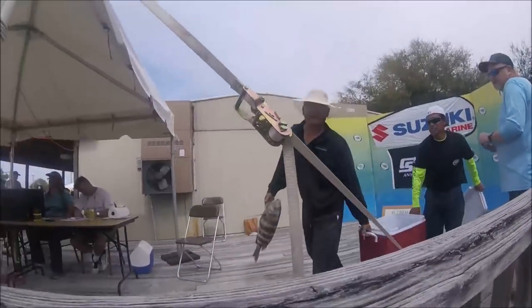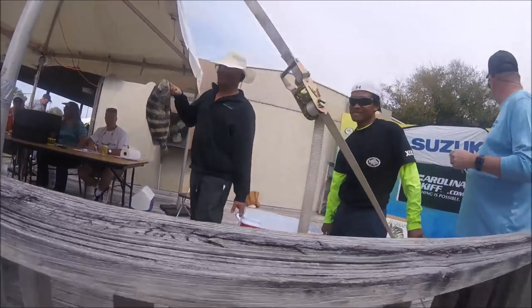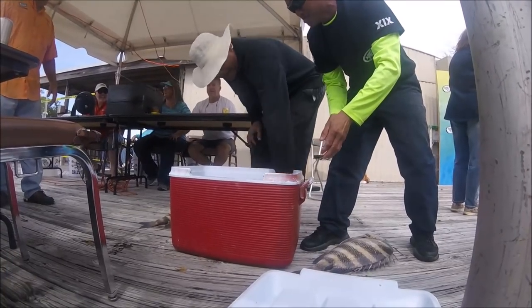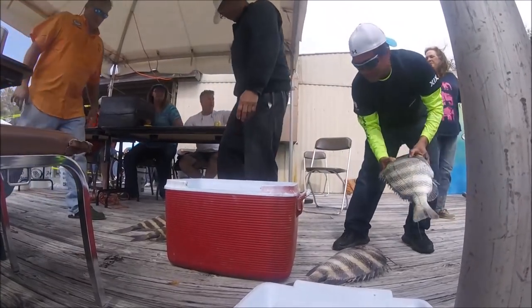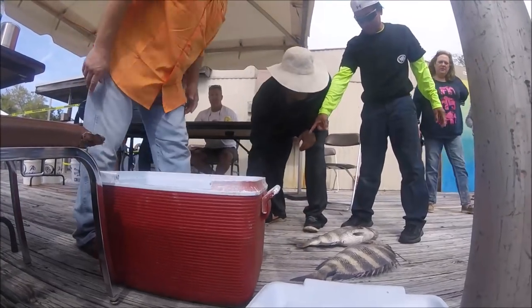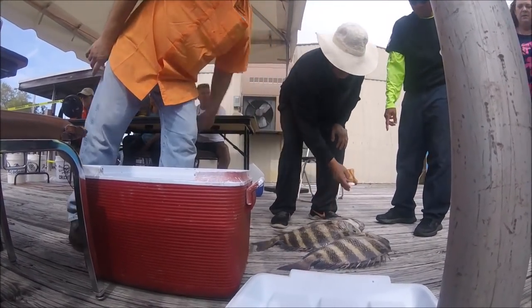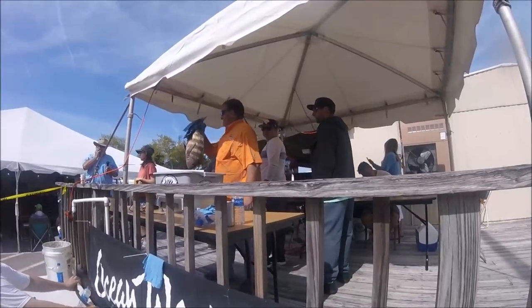Everywhere you turn, they're doing some dredging — it's really kind of messed it up. Here's some guys who had all big ones and had to choose what they were going to weigh. You can only put on the scale the one that you are going to enter in the tournament — you can't lay them all on the scale. So here's the weighmaster, John. He's helping them pick what he thinks might be the biggest to go up on the scale.